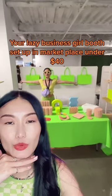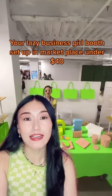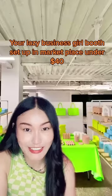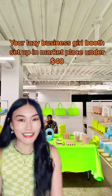I purchased this green fabric to match that tote bag's color in the design district. The whole setup only cost me under $40. So here you go — this is my lazy girl booth setup. Will you do it?